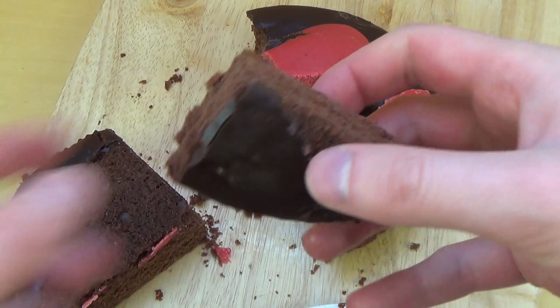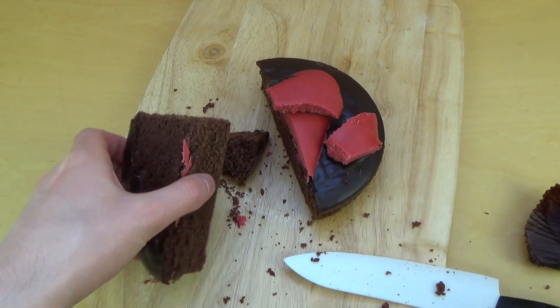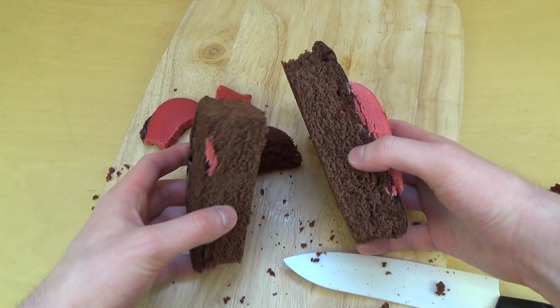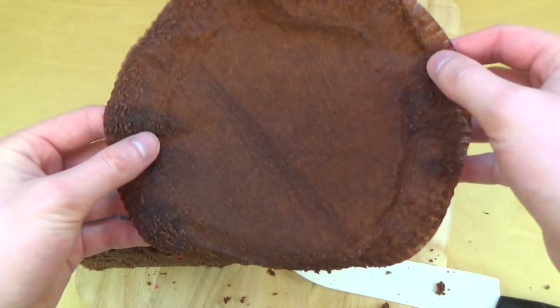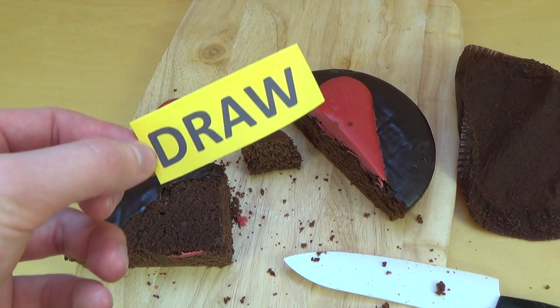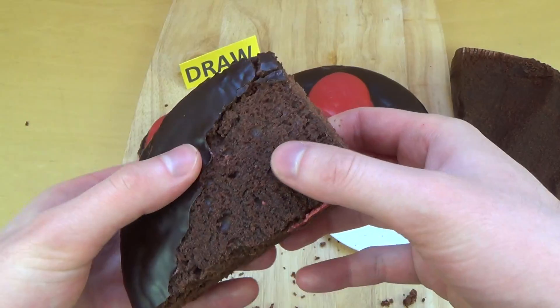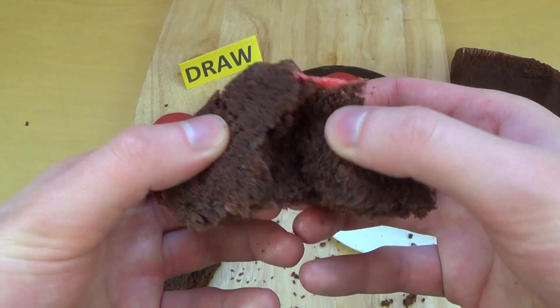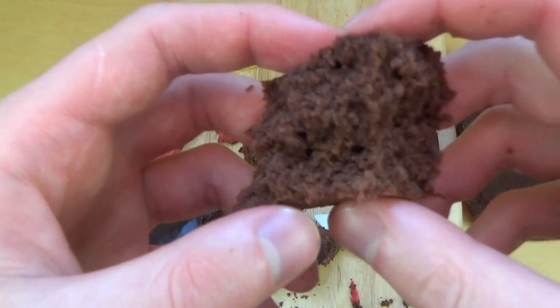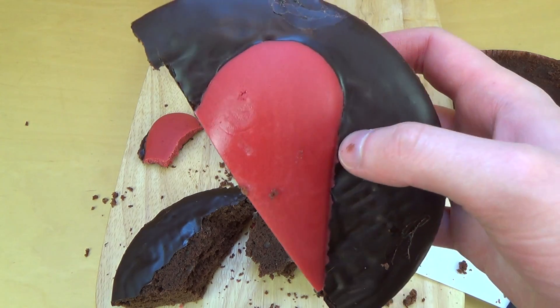Now eating some of the base cake. It tastes really typical, like cakes from the supermarket tend to taste. I'm sort of not too excited actually. It's deep boring — no cream filling or nothing, no chocolate cream. It's sort of like a muffin-style dough or something.